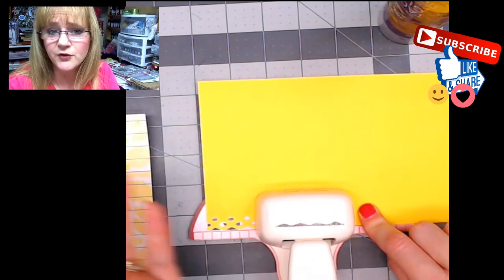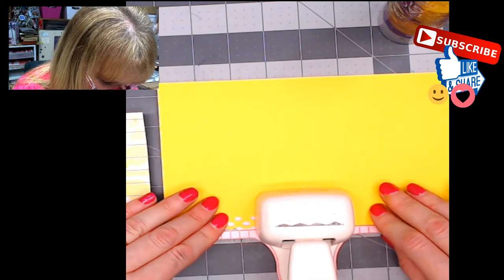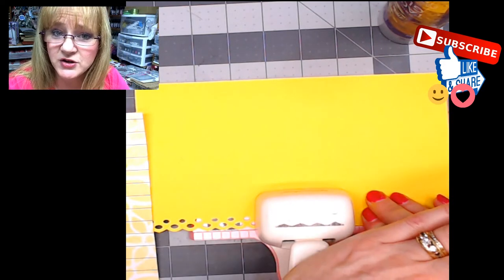You can go left to right or right to left depending on what you like to do. I use my left hand to punch, so I end up sliding it to the left — it seems to work better for me. I'm just going to go down the line and punch this whole strip.